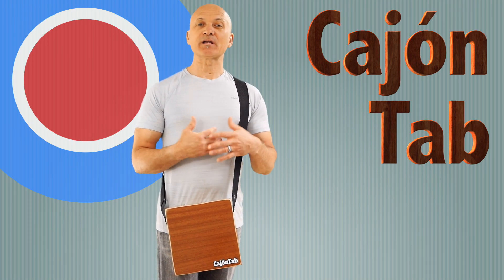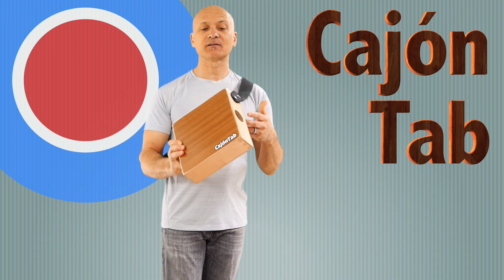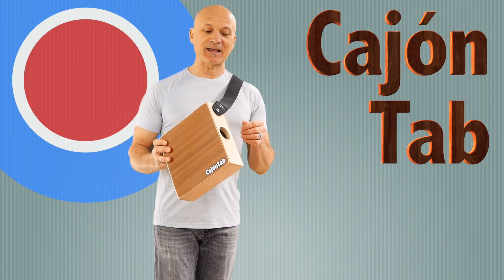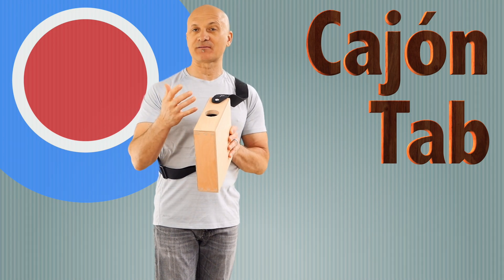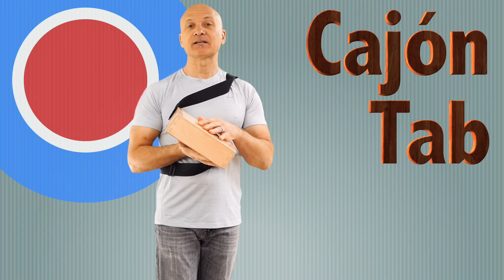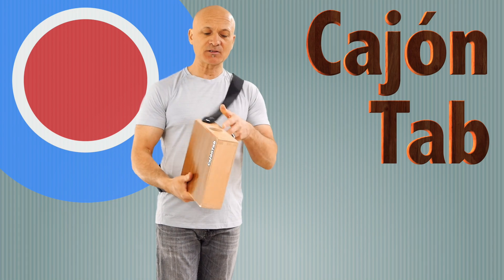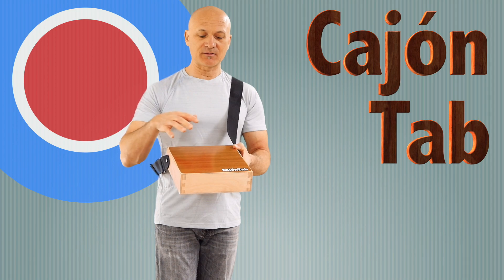So what is the Cajon Tab? It is a small cajon-like instrument. For those of you who don't know what a cajon is, it's basically a wooden box that is also a drum. This drum is made of really thick plywood — I think over half an inch, maybe five-eighths or even three-quarters around the frame. The back is pretty thin plywood, but not as thin as the tapa, which is the front and playing surface.